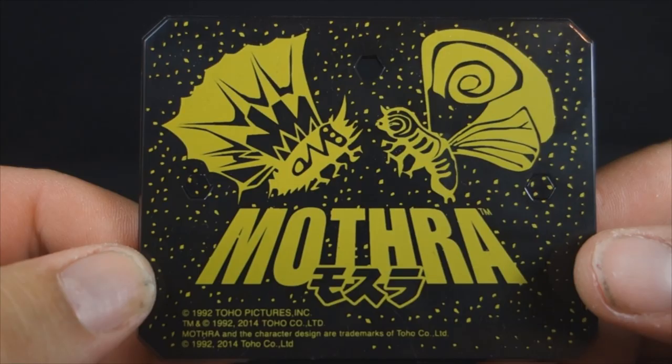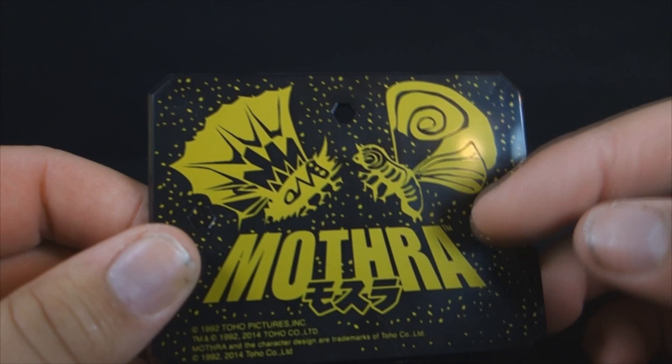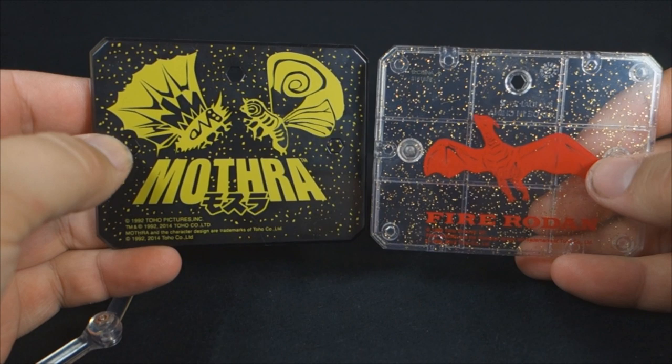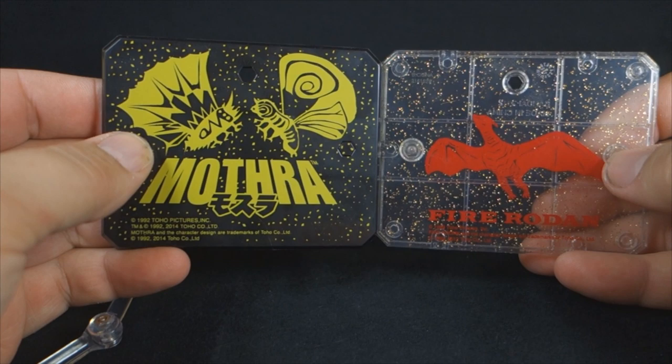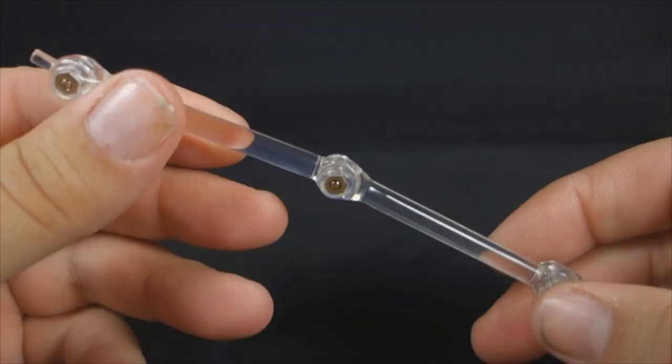Let's jump right in and take a closer look at Mothra. She comes with a very nice display stand — this one is black instead of the usual clear. It has little flakes of pollen on it, and cave drawings of Mothra and Battra. Very nice looking, though it's not quite as cool as I was hoping. I was anticipating something more like the Fire Rodan stand — a translucent black with flakes in the plastic — but what we got isn't bad.